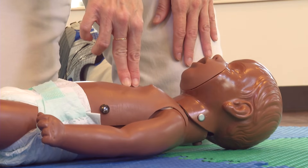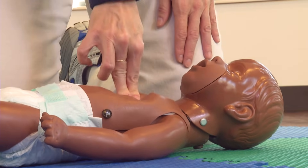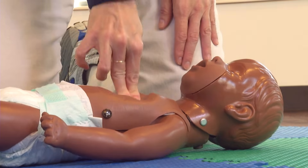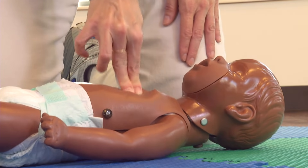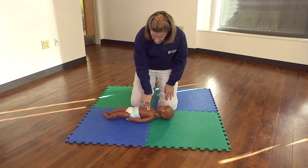Compress the chest one and a half inches in depth 30 times. 1 and 2 and 3 and 4 and 5 and 6 and 7 and 8 and 9 and 10, 11 and 12, 13, 14, 15, 16, 17, 18, 19, 20, 21, 22, 23, 24, 25, 26, 27, 28, 29, 30.